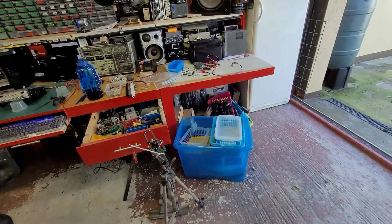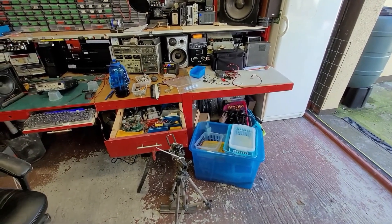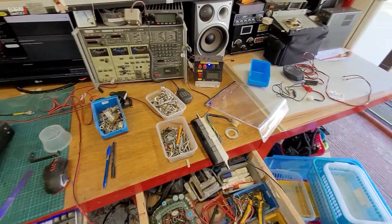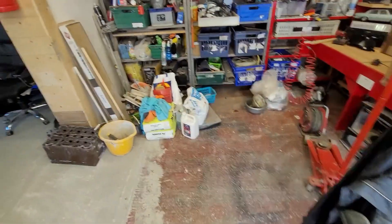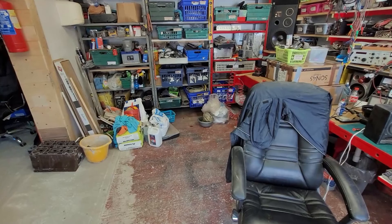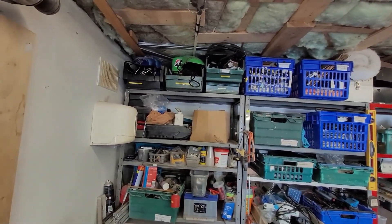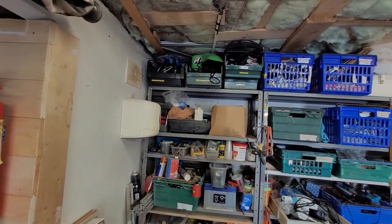There's some radio stuff here that we'll get finished over the next couple of months and get that put away. Then the mother and father of all tidy-ups is going to happen — there's stuff everywhere. I must have four or five keyboards up there and computer stuff — I'm just a hoarder, that's all there is to it.